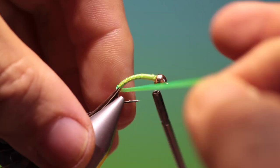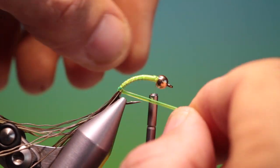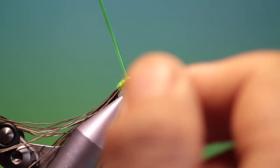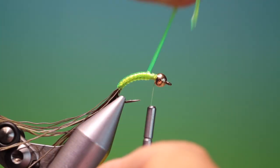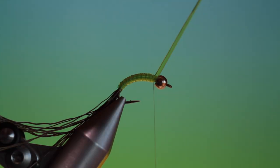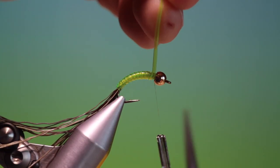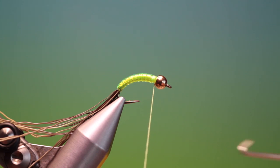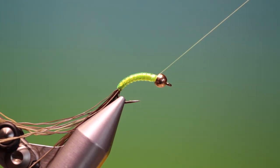Finish off there. Then we want to stretch our Ultralace tubing at the beginning, and as we go up we can relax it, so it adds to that taper again. We'll stop there and lock it off, then remove that. I'll just put one whip finish in there and hang the tying thread out of the way.